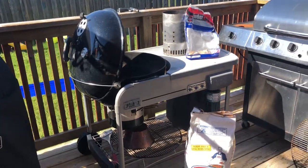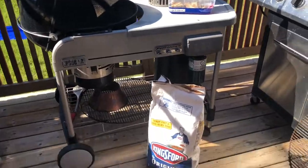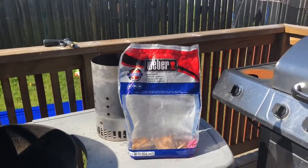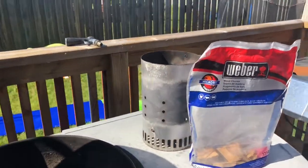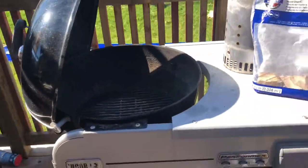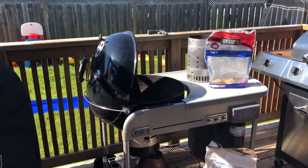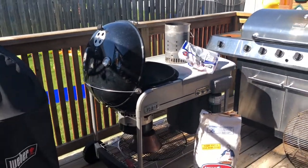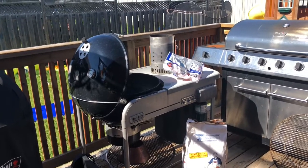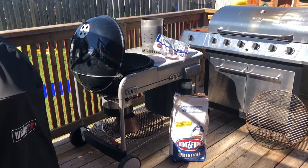Hey everyone, welcome back to Pulse Q. Today we're going to do another video on the Performer Weber Kettle. I'm going to be using Kingsford Original, Weber brand hickory chunks, our chimney starter, the GBS grate, and the kettle. I'm just trying to teach a buddy of mine at work how to use the kettle — he just picked one up not too long ago and isn't sure how to use it, so I'm going to be doing a few videos for him.